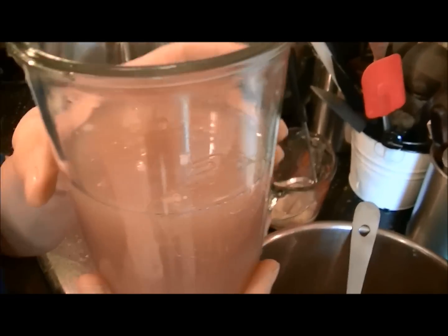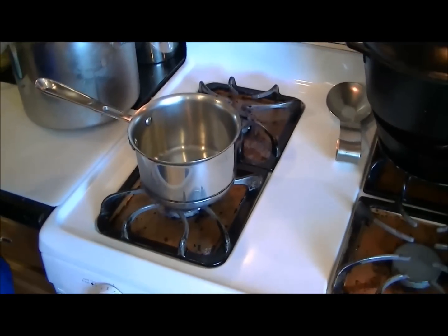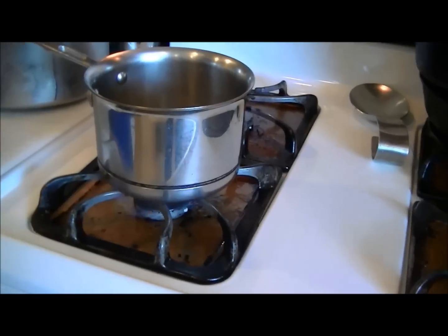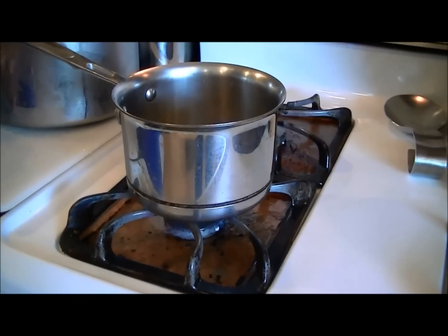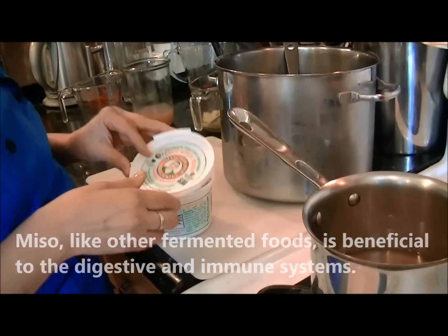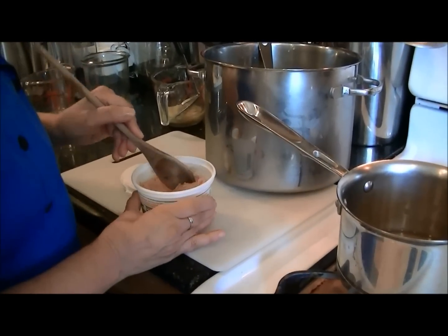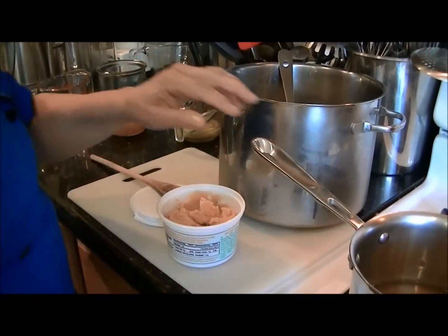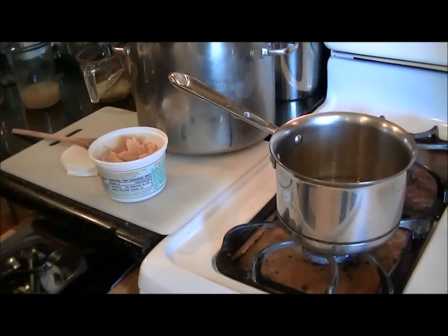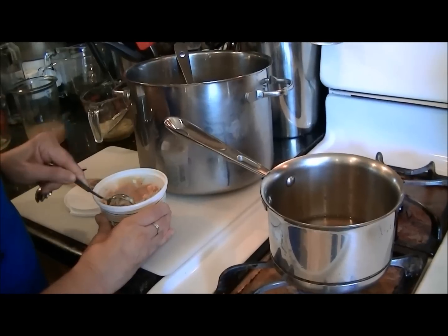I'll show you how to make a miso soup out of this broth. I like to have it that way every day. I'll heat the broth to a simmer, then add miso — a fermented bean paste. This one is made with chickpeas and is organic. I try to stay away from soy miso as soy is a controversial ingredient. I'll add about a tablespoon of the miso, which should flavor the broth very nicely without adding any salt.